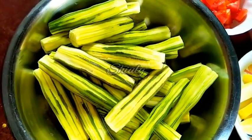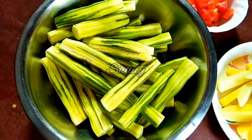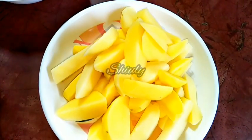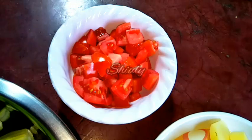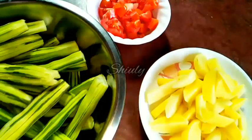At first let's see the ingredients. I have taken drumsticks — I have chopped them, peeled them off, washed them properly. Then I took some potatoes, cut them into pieces and washed them properly. And here are two tomatoes finely chopped. These are the main ingredients.